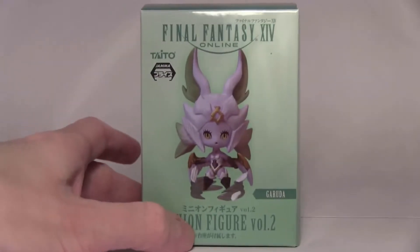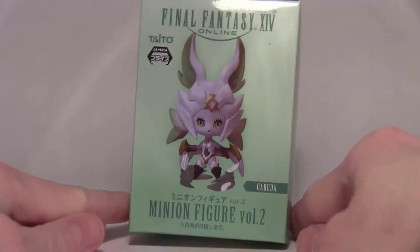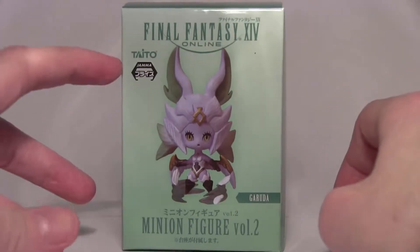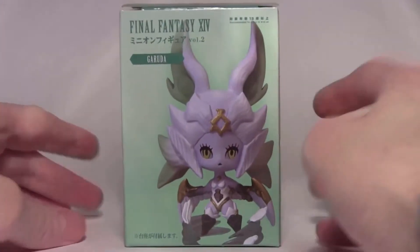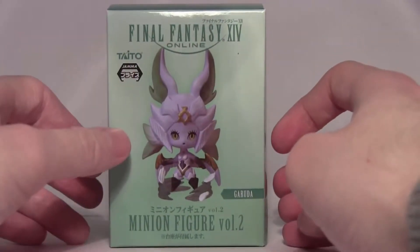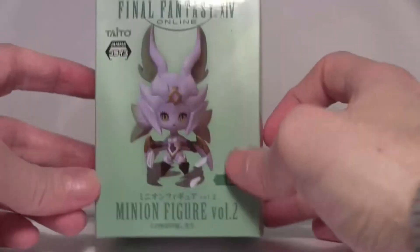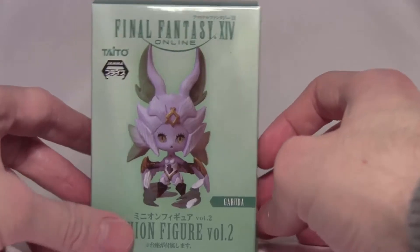Hello everyone and welcome back to another unboxing. This time we have the Primal Garuda, or the Wind-Up Garuda, minion mascot figurine volume 2, figure 3. Made by Taito, it comes from claw machines. Let's look at the box — lovely picture on the side. This is very obviously the minion version of Garuda, so let's get straight to the figure.